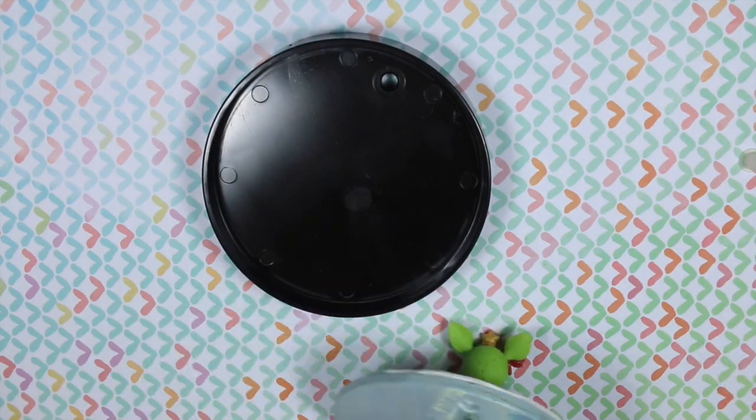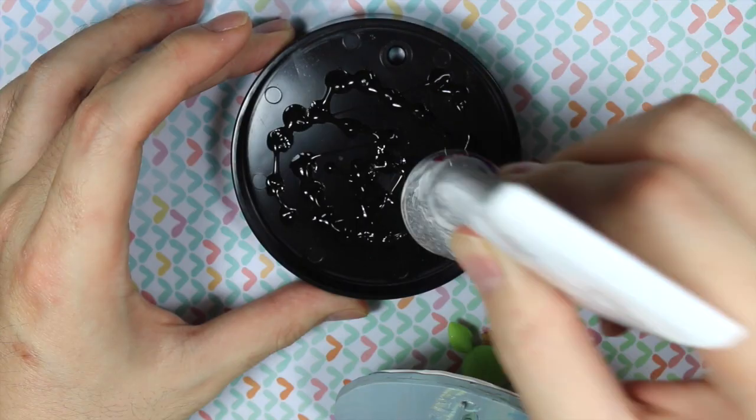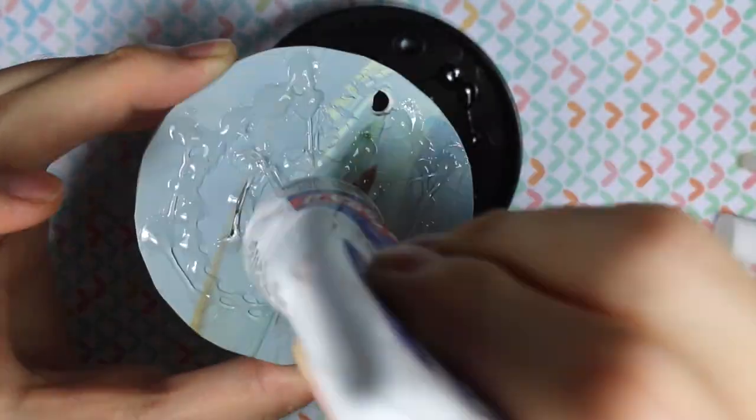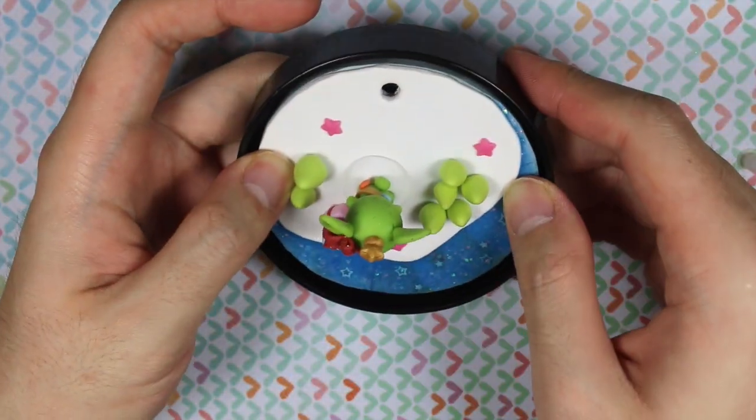After making sure that the bases fit together, I glued on the polymer clay base to the snow globe base, and I'm just dabbing glue everywhere, making sure I don't miss any spots. And the main thing is that I have to get in the middle and make sure that the holes align together.